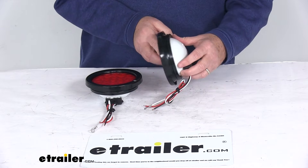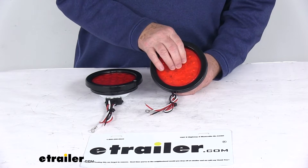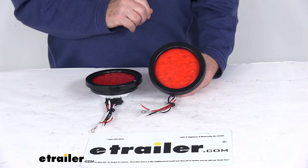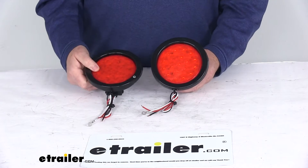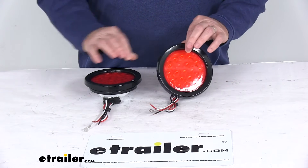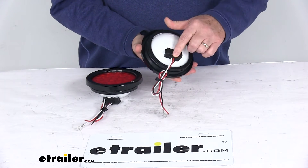These lights are in a durable plastic housing and lens. It is a red lens with over 19 white LEDs on each light. This is compatible with 12 volt DC systems, and the kit includes everything shown here: the two LED strobe lights, the two grommets which we've already installed onto the lights, and the two plugs that are plugged in.